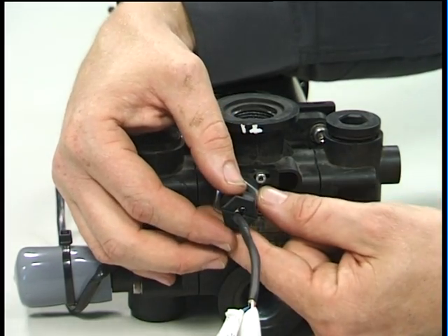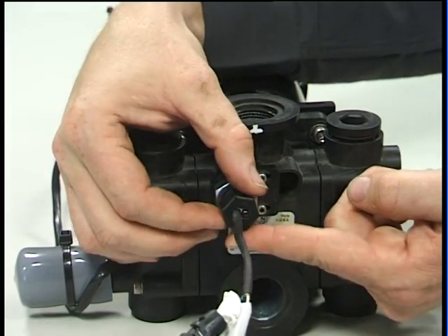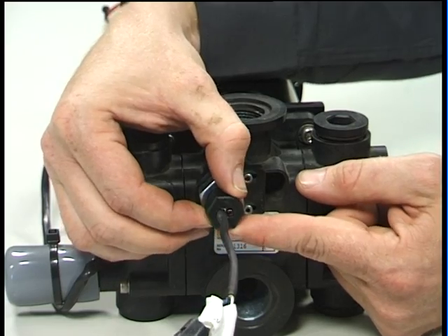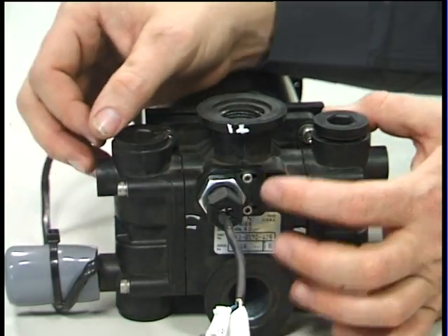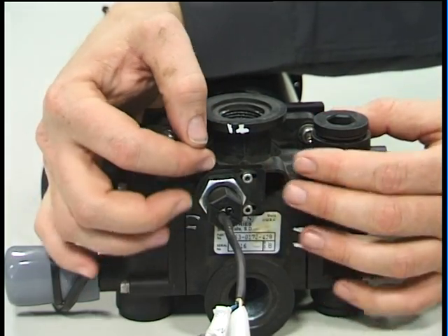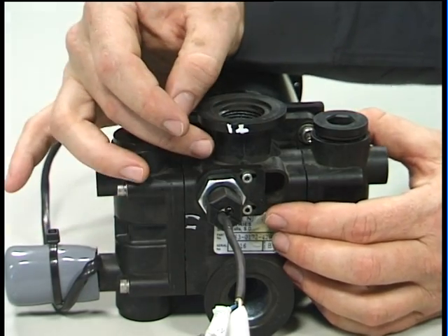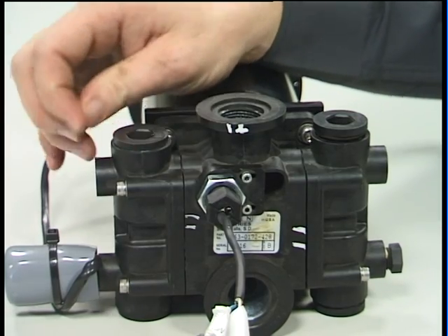To adjust the sensor in or out, we loosen off the lock nut, adjust the sensor in until an even flash comes onto the LED and then lock the lock nut back up. These two grub screws may also be loosened to move the complete bracket for the flow sensor sideways to position it directly above the magnet inside with the shuttle attached.